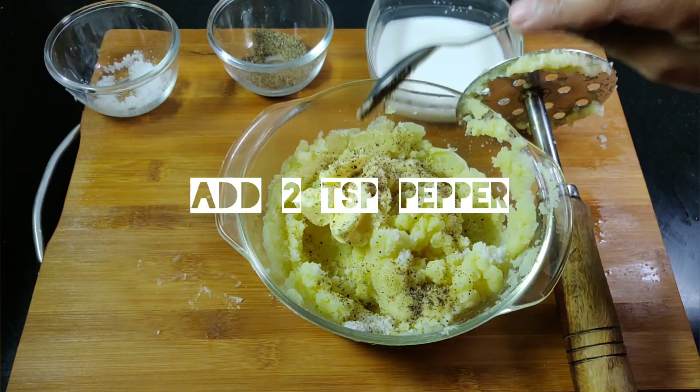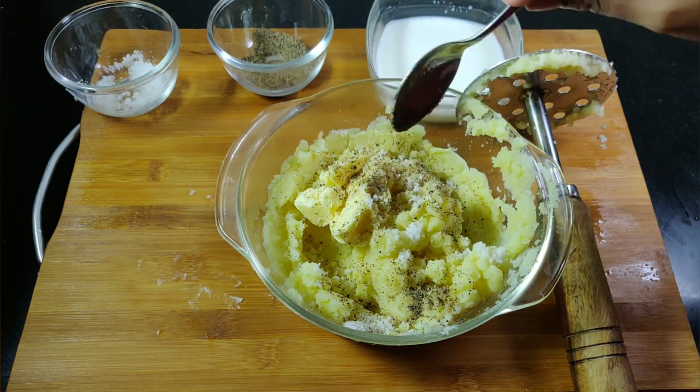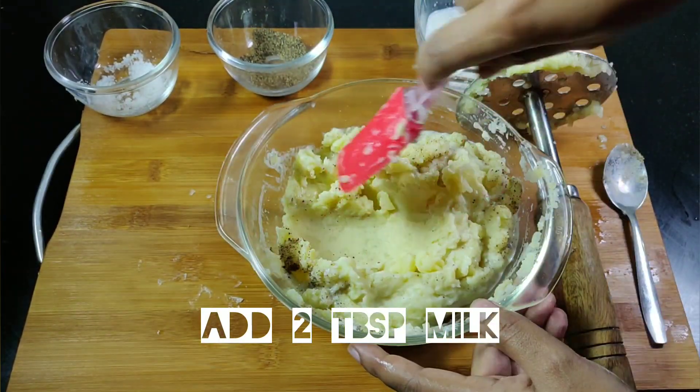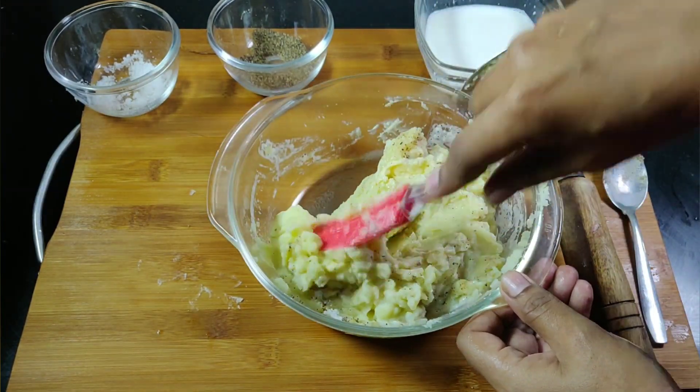And 2 tsp of pepper. Add about 2 tbsp of milk. Mash well till the potatoes are fluffy and soft.